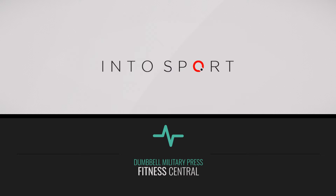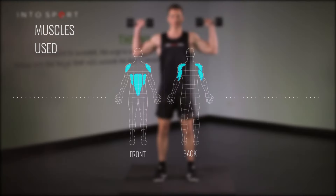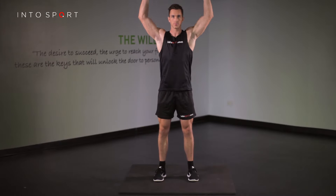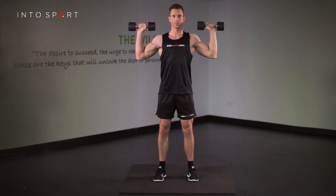This is the Fitness Central Series at Intersport.com. The exercise we're going to look at in this guide is the Dumbbell Military Press, which is a bilateral vertical pushing movement. This follows a very similar movement pattern to that of the Barbell Military Press exercise.